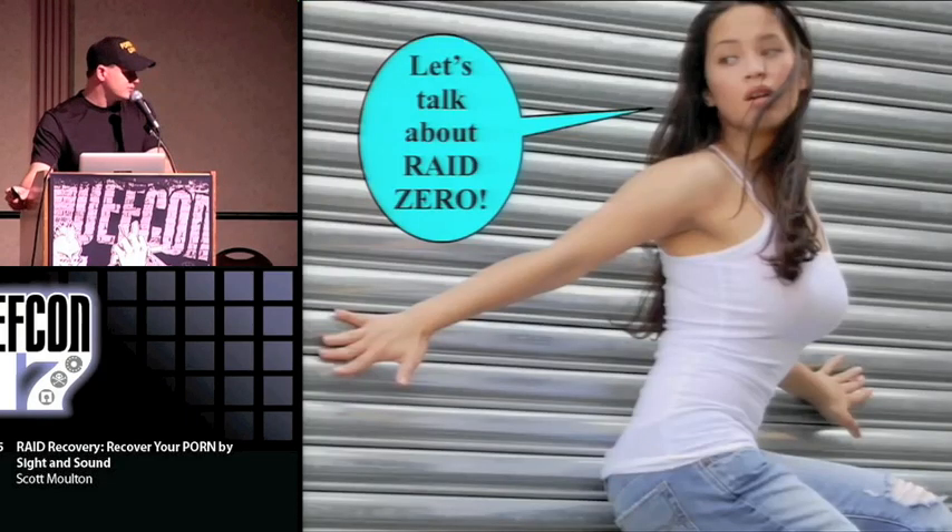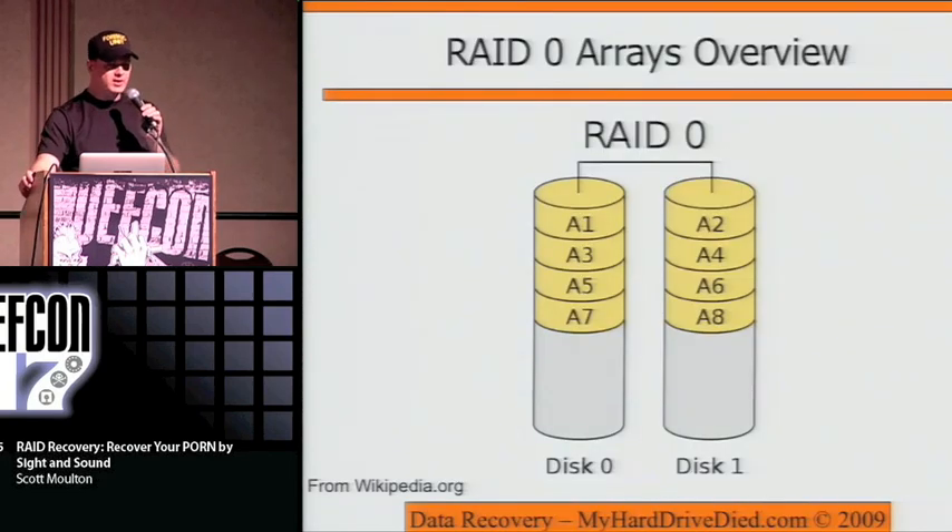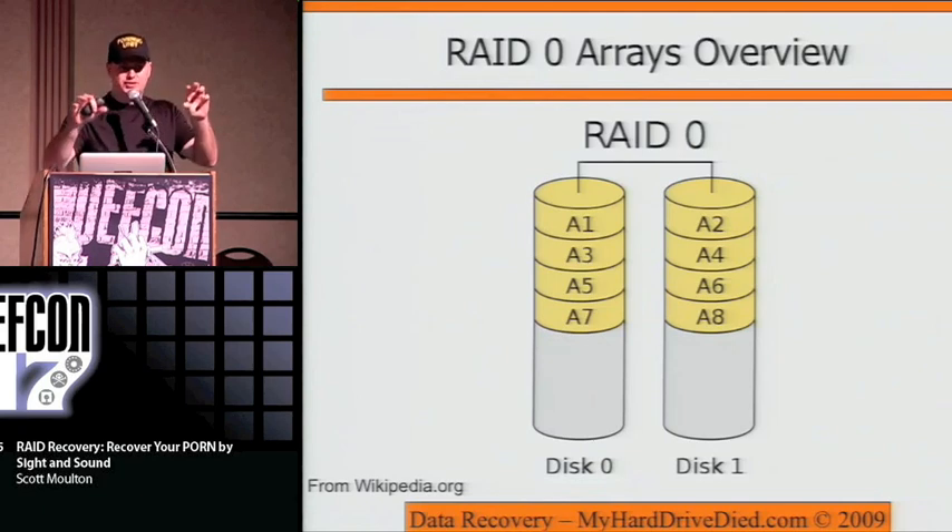So let's talk about RAID 0. Basically what you're looking at with RAID 0 is two or more drives broken up into slice sizes. There are some defaults that the controller will normally use, but you tech guys — every time I go to deal with one, somebody has gone into the controller and played with the sizes to something like 8K this week.